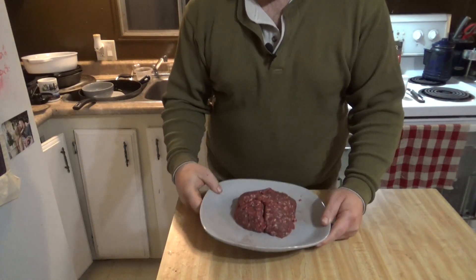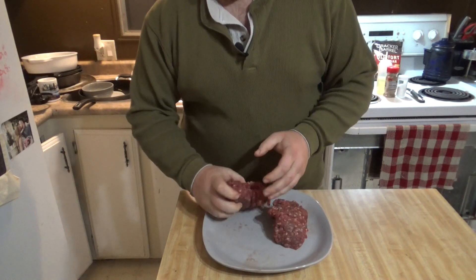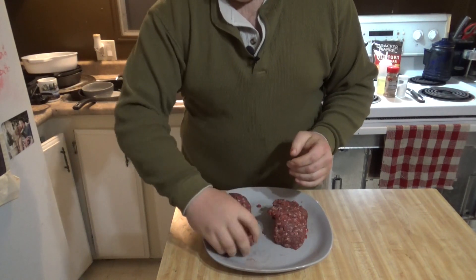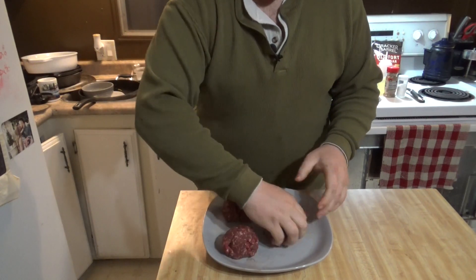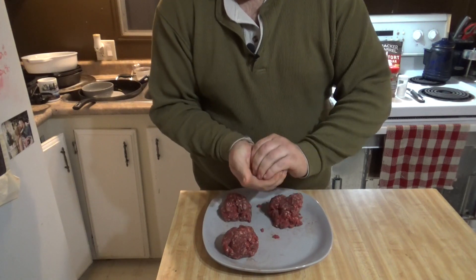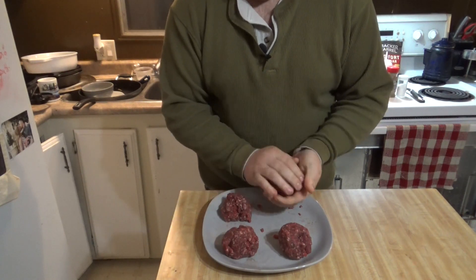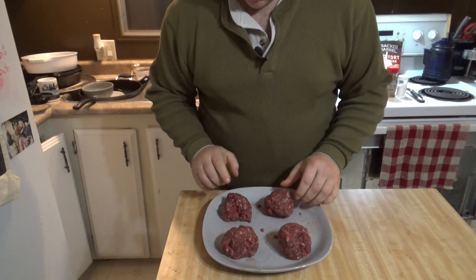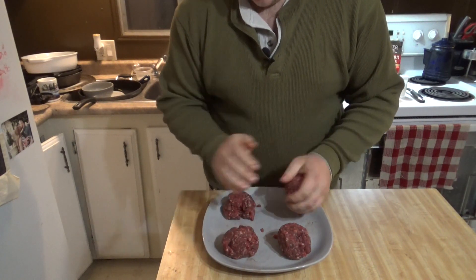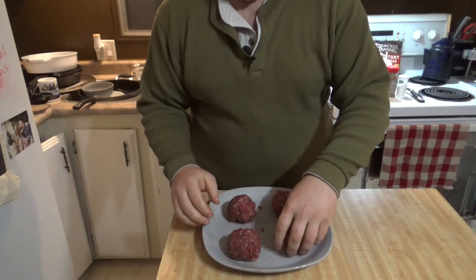To start this off, we have about a pound of burger here and we're just going to separate this into about four pieces, so we'll have nice small little quarter pound patties. Try to make them as even as possible — this one here is a bit small, so I'll grab that one and loop that.